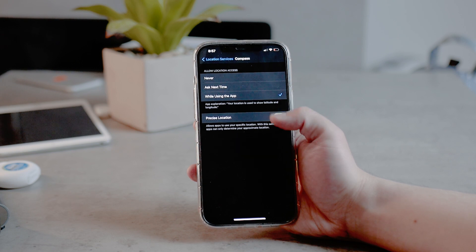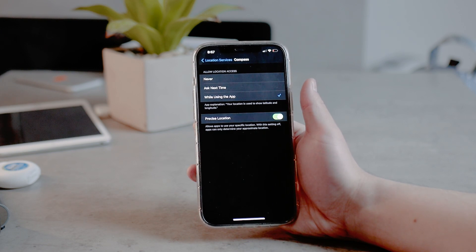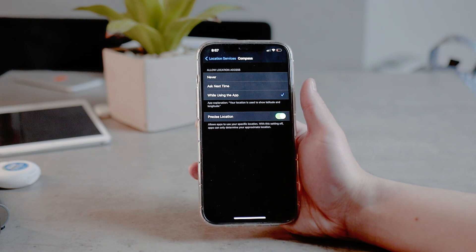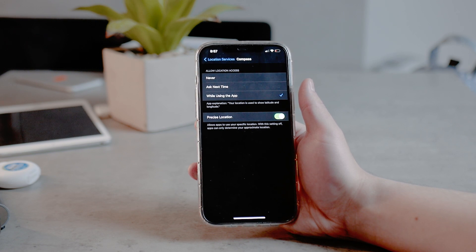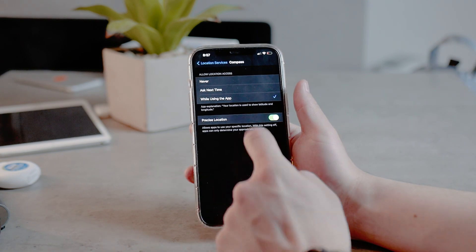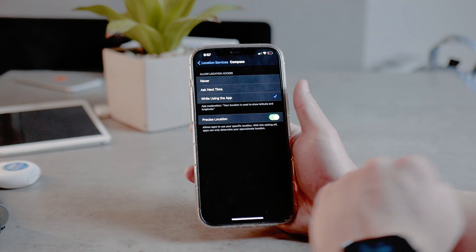Precise Location allows the app to use your specific location. When this is off, apps can only determine your approximate location. With Compass, you want the location to be as precise as possible, so keep Precise Location turned on. 'While Using the App' and Precise Location are probably the best options.